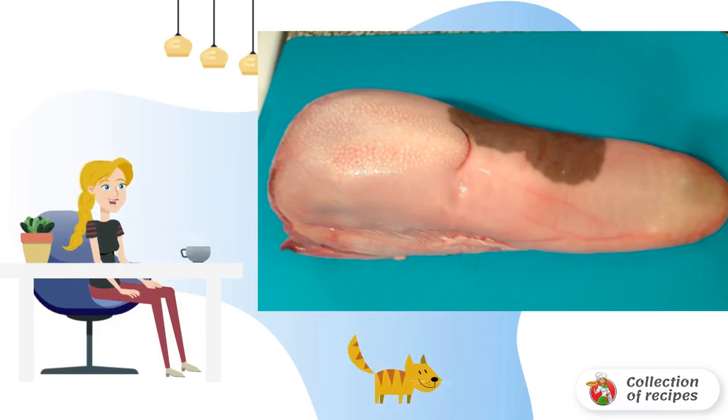Add wine vinegar, crushed garlic, salt, and pepper, and immerse the tongue. Cook the tongue for about three hours. Then strain the broth through folded gauze twice, peel the tongue from the skin, and finely chop it.